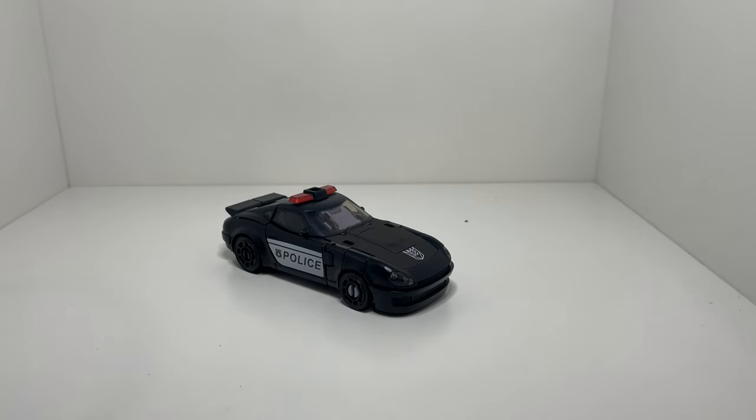Hey everyone, Dave here from Dave's Toys. I'm going to bring you my little thoughts and a quick look at the Galactic Pursuit Barricade from the Twin Pack that you may have seen me get in the Cybertron Surgery Unboxing video.